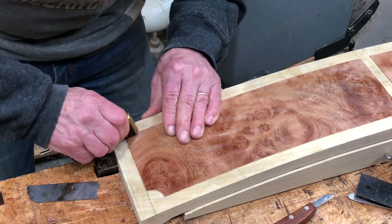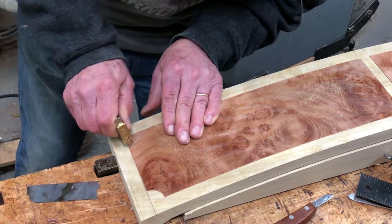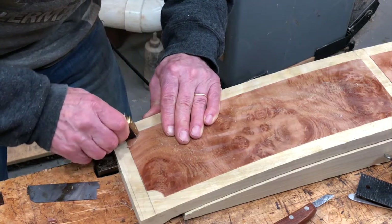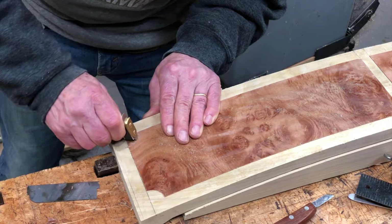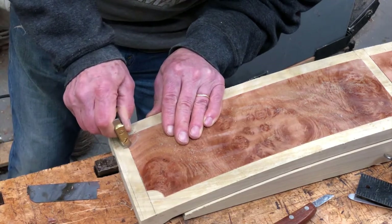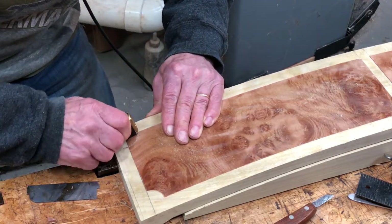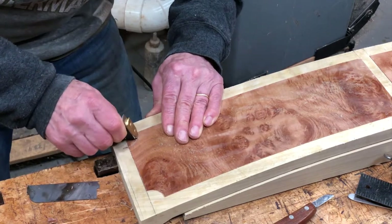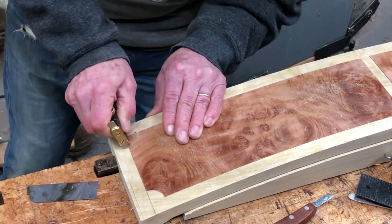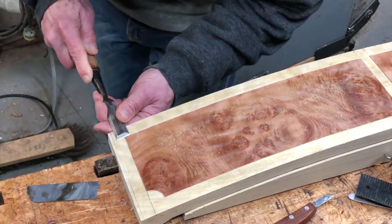You just kind of work it back and forth, scraping away the material. This is about a three-quarter inch radius, and I use the same cutter then for cutting the satin wood insert, but I have to adjust the radius a tiny bit.